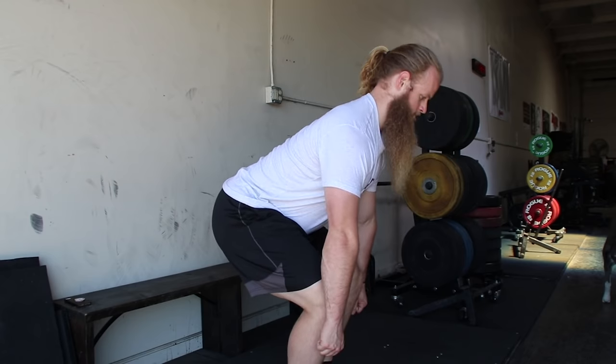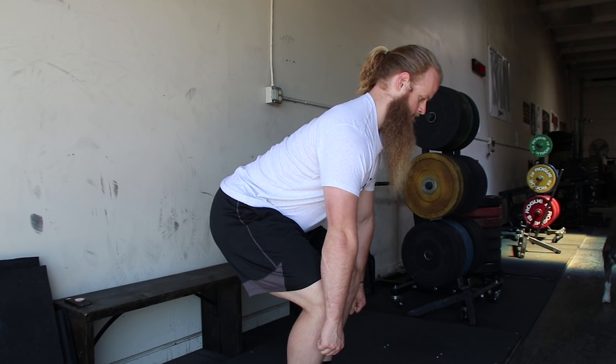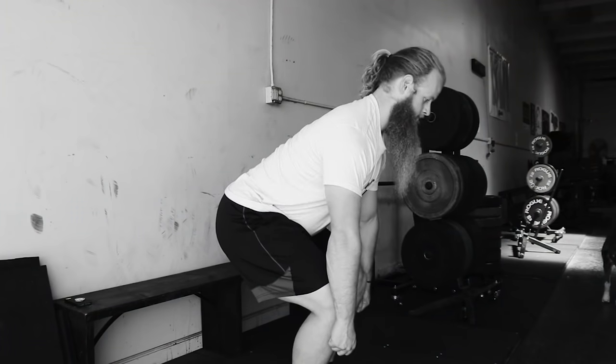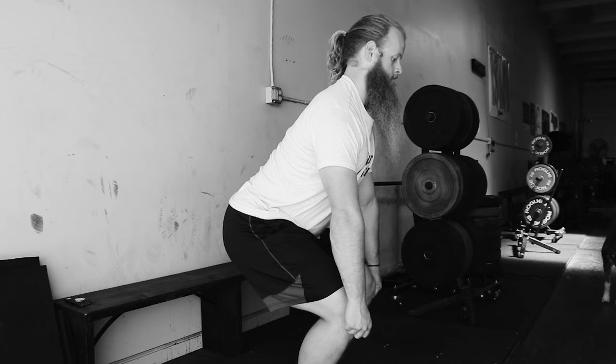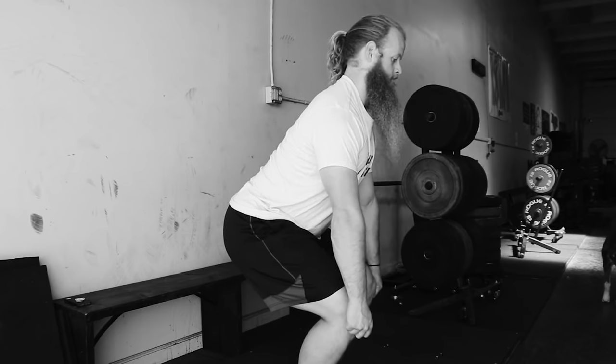It can be difficult to get through that sticking point. Personally, when I started using a deadlift bar, I found that it negatively affected my starting position. When I squeeze my chest up, set my back, and pull on an Ohio Power Bar, I can find a perfect starting position. The deadlift bar allows me to pull a little farther, and I feel like I was starting an inch behind the bar. But with some practice, I think I figured it out.